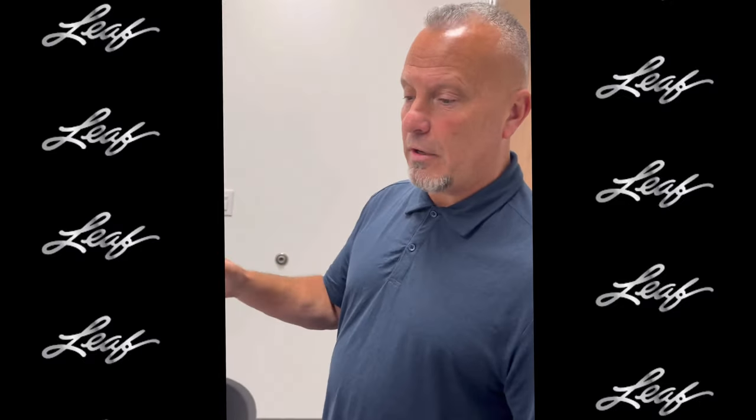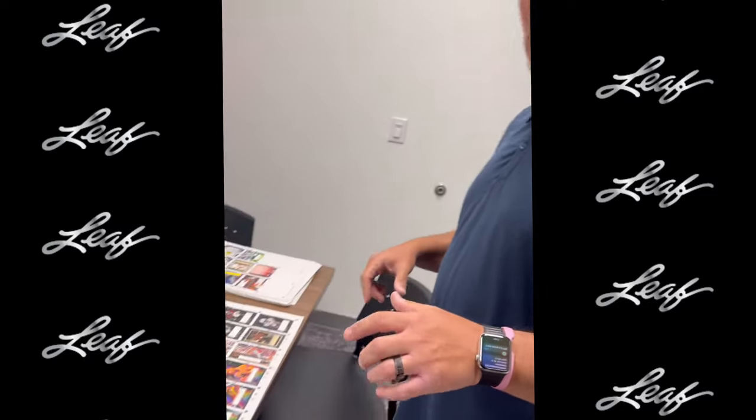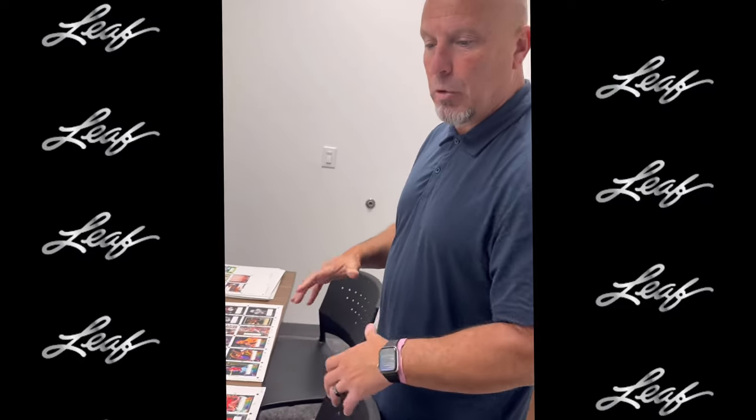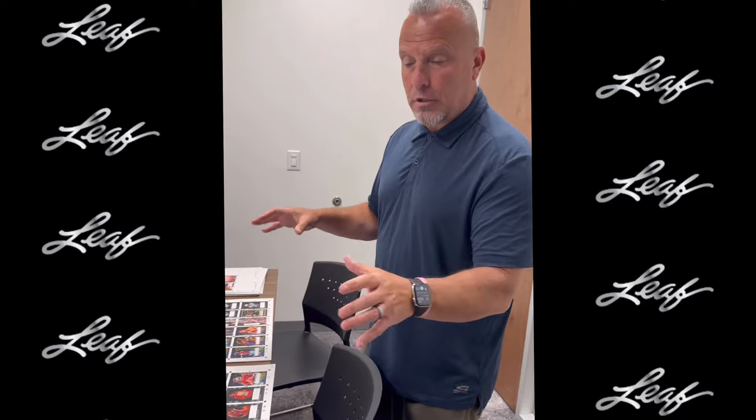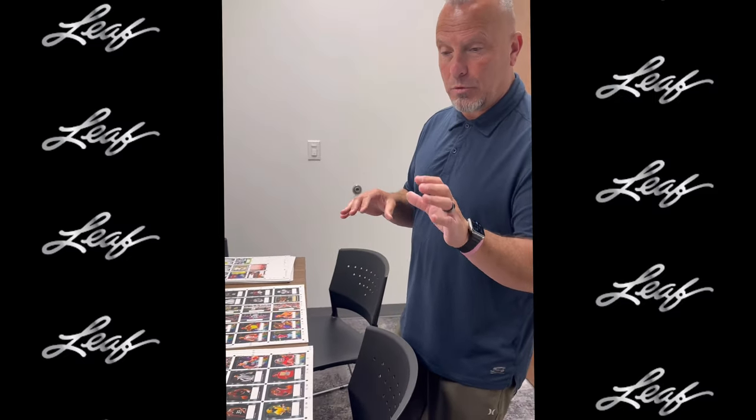How are you doing everyone, Greg Cohn, Leaf Trading Cards. We're excited to show you the first look at what's going to be 2023 Leaf Art of Sport, which was one of our most popular brands we introduced to our portfolio last year. We're very excited about this year, so I'm going to take you on the table here — we have what we call our proofing sheets. We go through it, make sure the players are right, spelling is right, everything looks good.